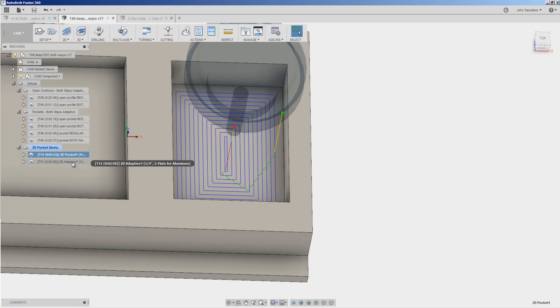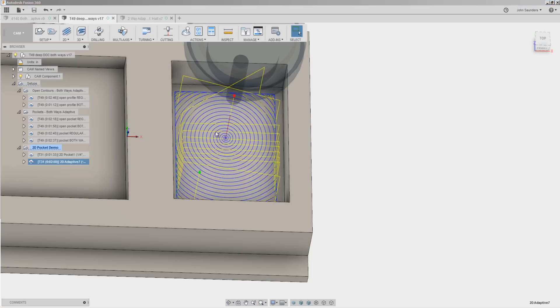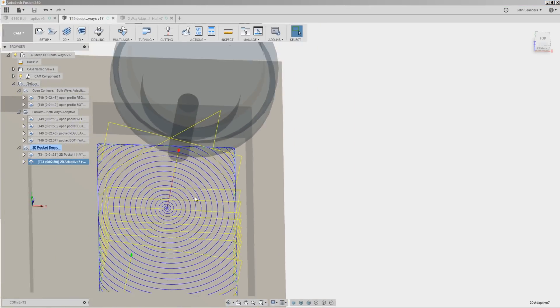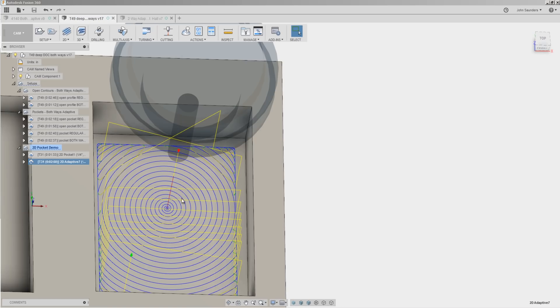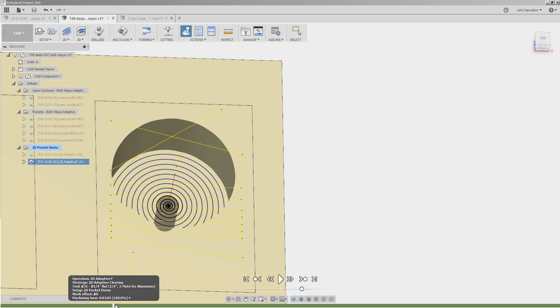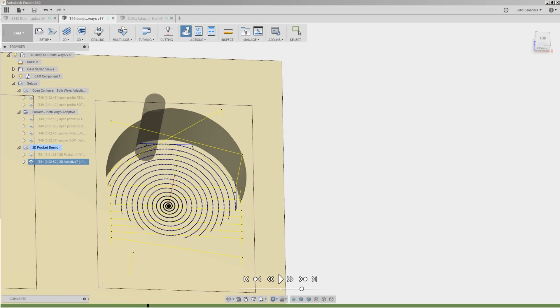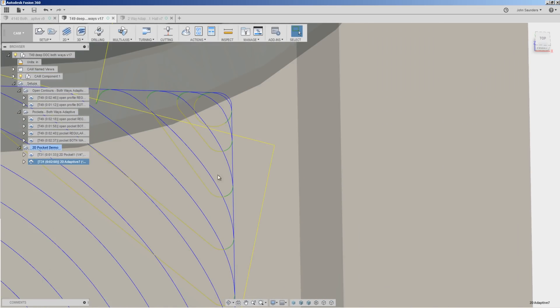And that's where adaptive really shines. If we keep the tool and the speeds and feeds the same, but we just switch from a standard cutting operation like 2D pocket and move it over to the adaptive style strategy — take a look. The toolpath is completely different, and it does so to keep constant engagement. So no matter where we are in this cut, we're asking the tool to do the same amount of work. It's never loading up into the corner.